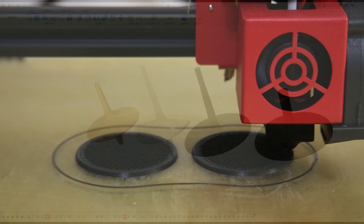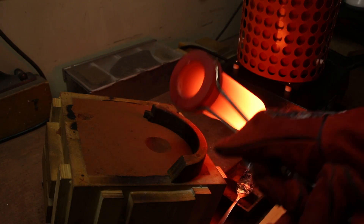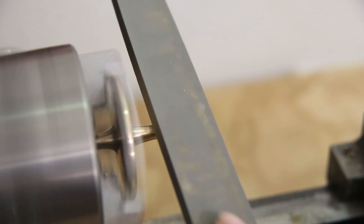Welcome to Robinson Foundry. My name is Seth Robinson, and in this video I'll be showing you how I used a 3D printed pattern to cast a solid bronze spinning top.